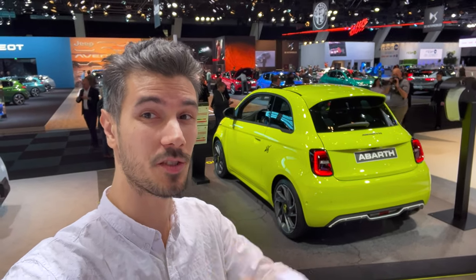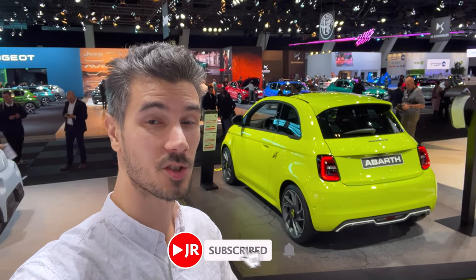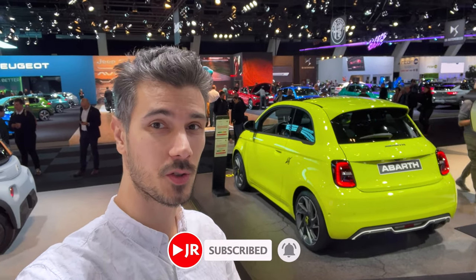Everyone, thank you for watching — be a cool person and smash the like button. Leave a comment on how you like the 500 and how you like the sport version. If you want to see more from Brussels, subscribe to this channel and click the bell to get notified. A couple more videos coming — see you in the next one, bye!